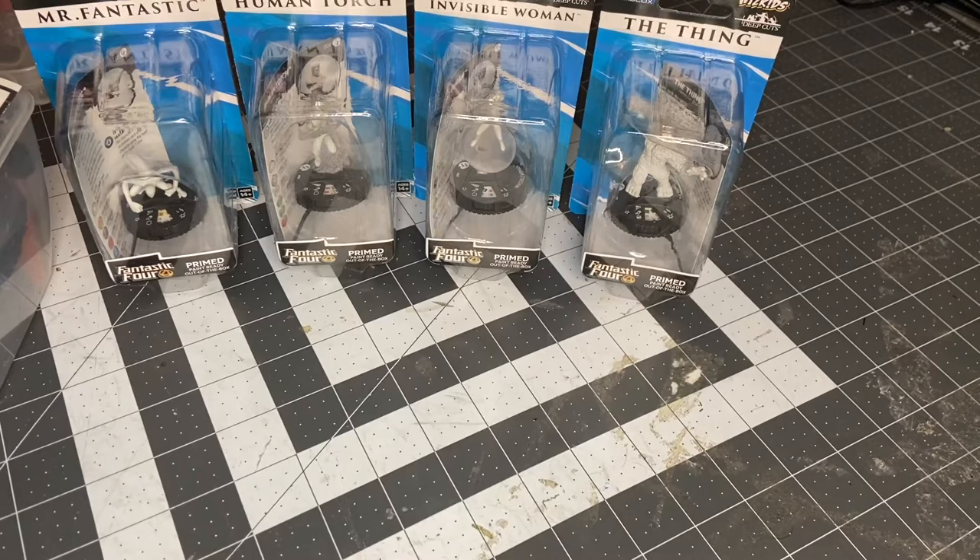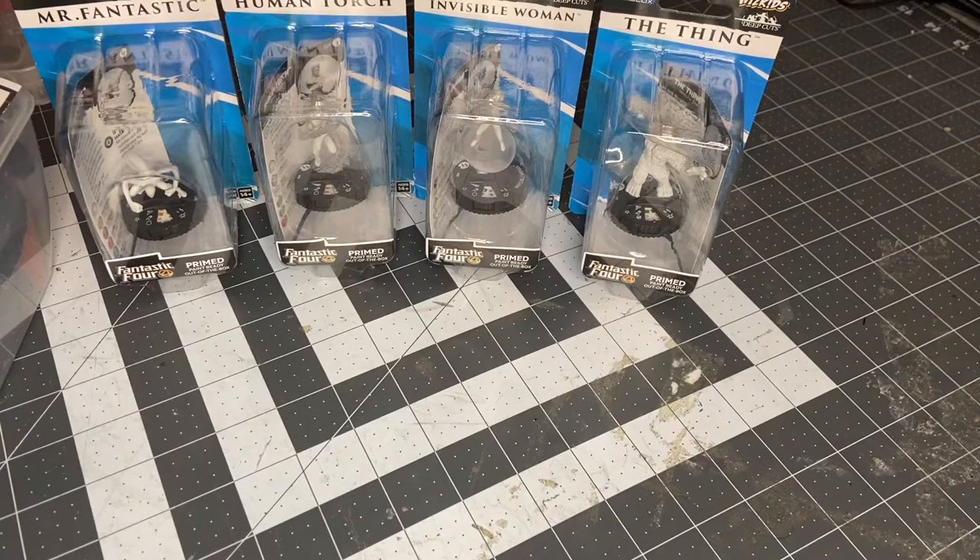So we all know these are the Fantastic Four Deep Cuts figures, right? And I know you guys are thinking, oh, but Calder, we thought you hated the Fantastic Four. And it's true, I do.